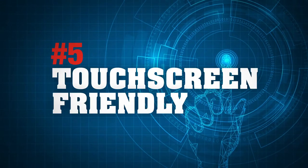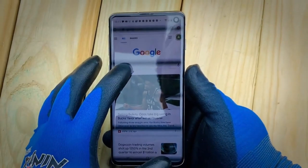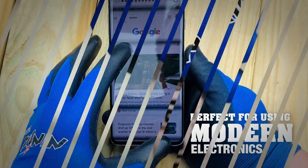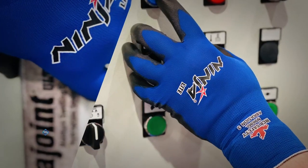Number 5: Touchscreen Friendly. Why take your gloves off when scrolling, texting, or swiping? Ninja Light is perfect for those using modern electronics. And each glove is sanitized with ActiFresh.